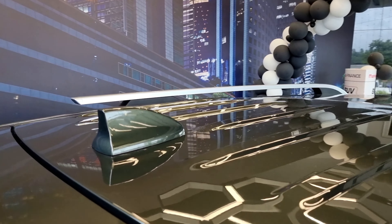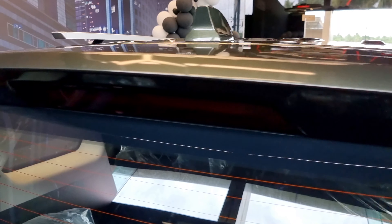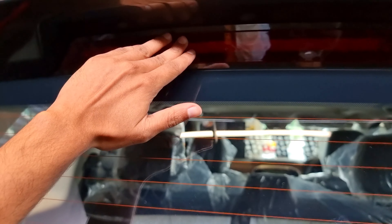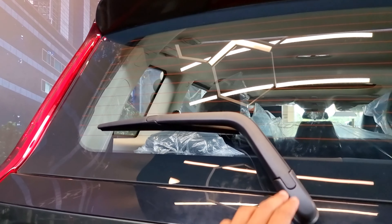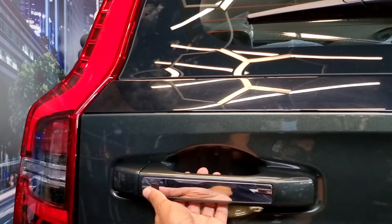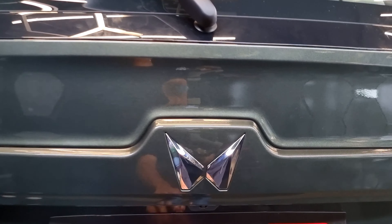We have a shark fin antenna and a body color spoiler. There is a brake light and a rear wiper. The boot open handle has a chrome finish. There is a Mahindra chrome logo at the rear.